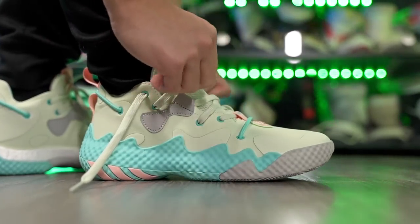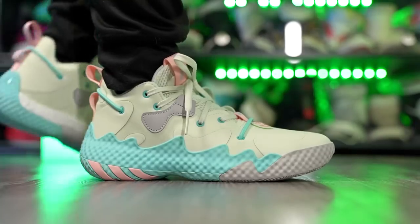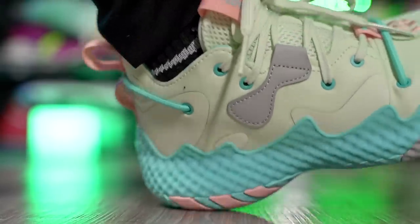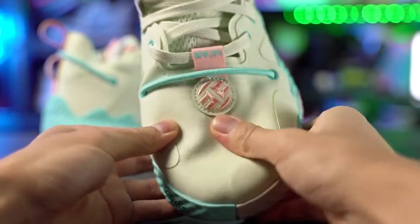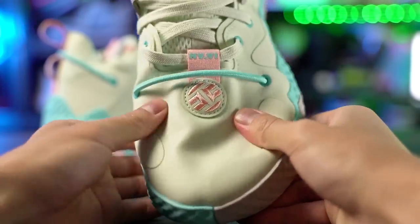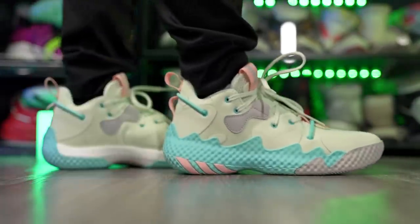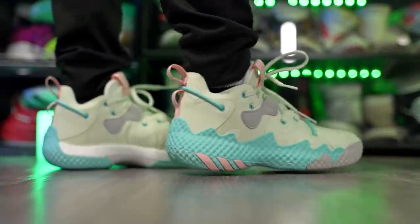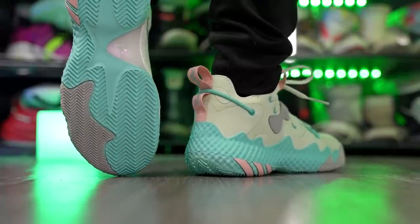Anyway, the Harden Volume 6 is an amazing shoe. The traction is top tier — it was in the top traction video. Cushion is super nice with full-length Boost, and you're very low to the ground but with great step-in comfort. Adidas made the strobel board really soft, especially in the heel, and impact protection is really good for how low to the ground you are. Materials are very supportive and get softer once you break them in. It's about 14-15 ounces, so it's not the lightest, but it's a really responsive shoe. Definitely do not sleep on it.